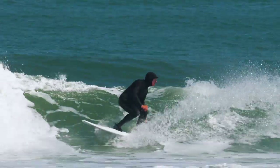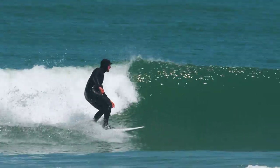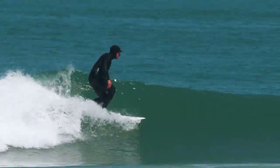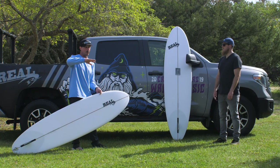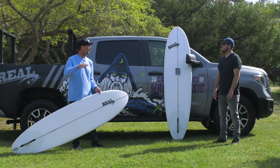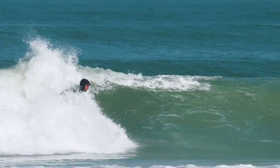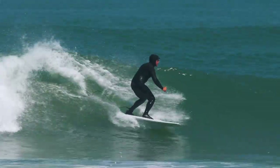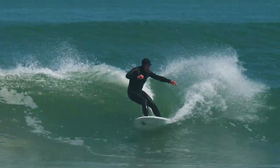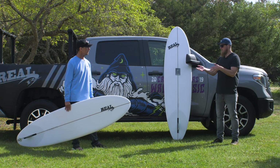When it got small, it didn't bog down. It still had good lift and still micro-adjusted on the face, where some mid-length style boards would get a little boggy and kind of slow and just stop. I didn't feel like it got locked in and stuck on the small waves where you just can't move it. I felt like you could slide around in a good way, but it would find the pocket and still maneuver.